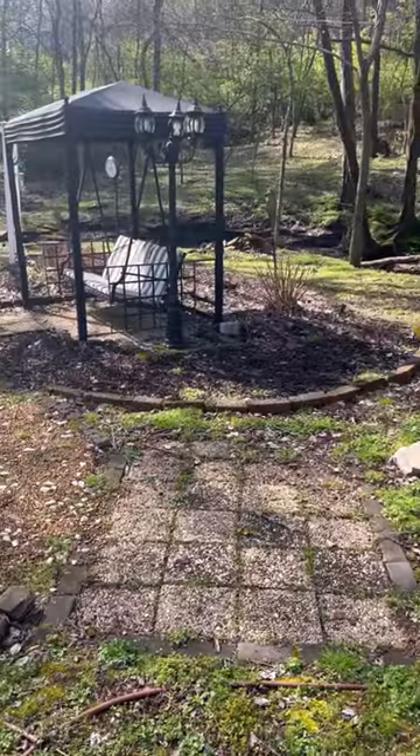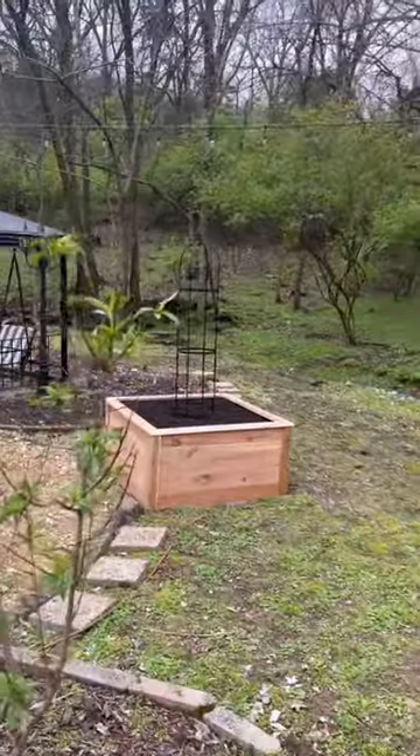And now this kitchen garden is ready for plants. Stay tuned next week and see everything I put inside.